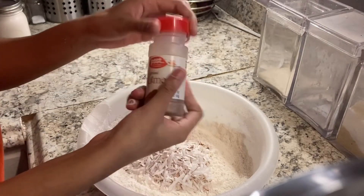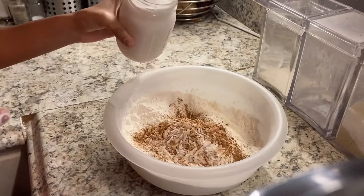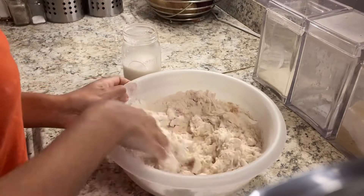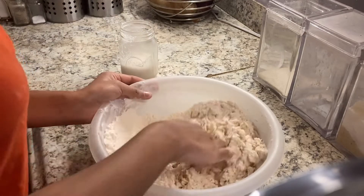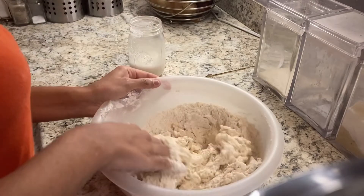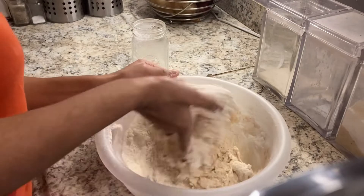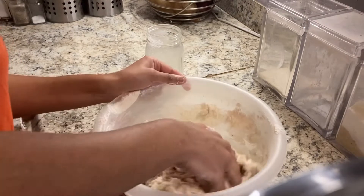Now I'll be adding in the grated coconut, and also my nutmeg — nutmeg brings life to everything. You can also use cinnamon. Now I'll be adding in my coconut milk, but I like to add it bit by bit because I want to make sure my paste is going to be the perfect texture. In the beginning as you're adding the coconut milk it will be hard — I didn't want to hide that. If you don't do it this way, your dough or paste might be either too thin or too thick.